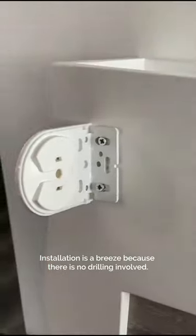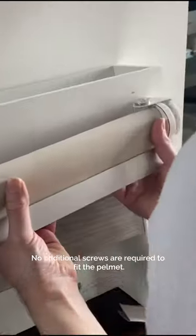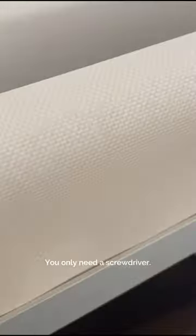Installation is a breeze because there is no drilling involved. No additional screws are required to fit the pelmet. You only need a screwdriver.